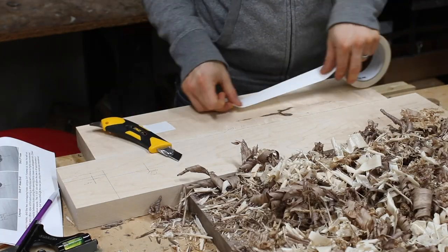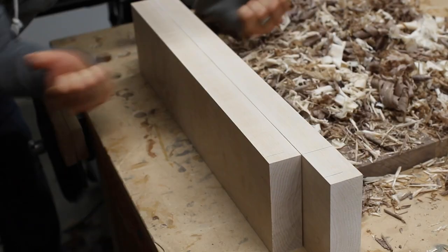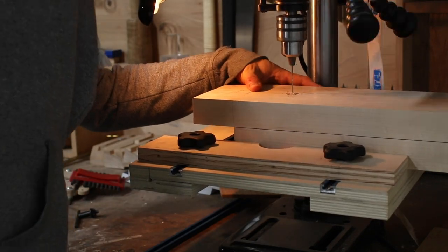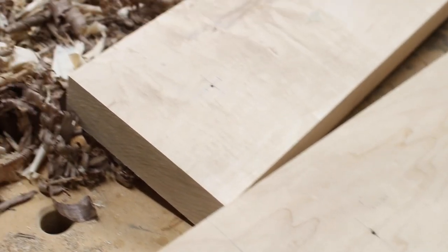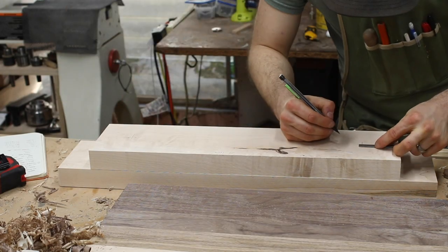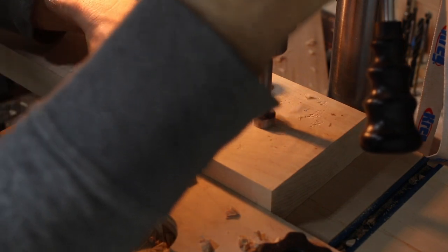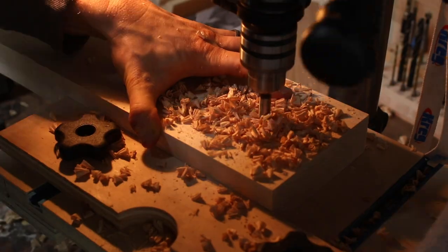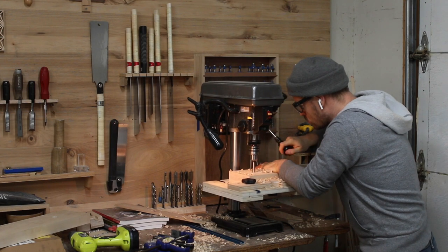I marked all of my holes on the inner jaw, which included the main hardware holes, but also holes for the radius of the transition between the side and the foot of the jaw. Then I used double stick tape to attach the two jaws together and drilled a very small pilot hole through the inner jaw and into the outer jaw. This gave me a perfect registration point for the hardware holes on the outer jaw — for the next step, which was to offset each hole a quarter inch in either direction. This only happens on the outer jaw and it allows the jaw to pivot one way or the other to accommodate for tapered workpieces. I drilled the outer jaw with a three-quarter inch Forstner bit on my new marks to create an elongated hole.